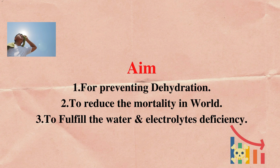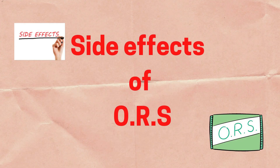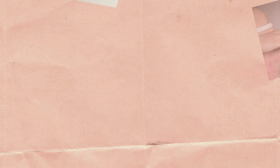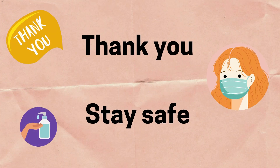The aims of ORS are: number 1 is for preventing dehydration, number 2 is to reduce the mortality involved, number 3 is to fulfill the water and electrolytes deficiency. The side effects of ORS include nausea, skin rash, stomach upset, vomiting, dizziness, and allergic reaction which is very rare. Thank you for watching and I hope you all liked this video. Stay safe, wear masks, and see you all on our next video.